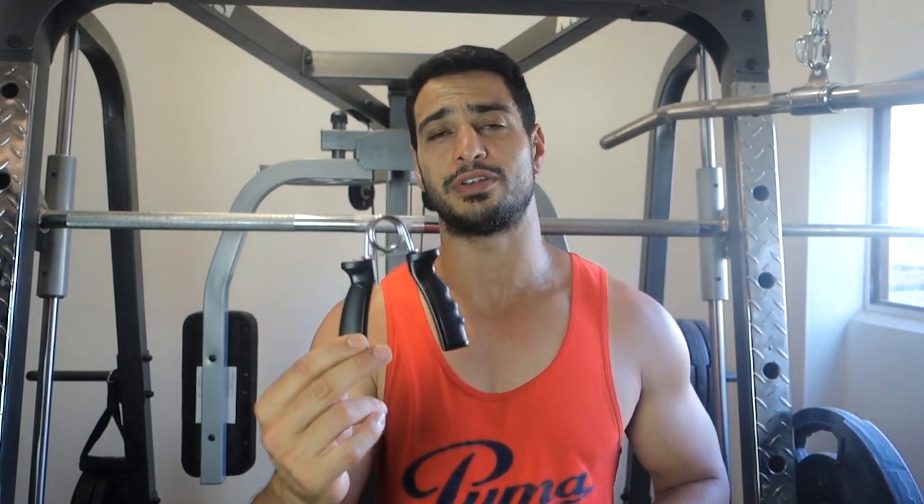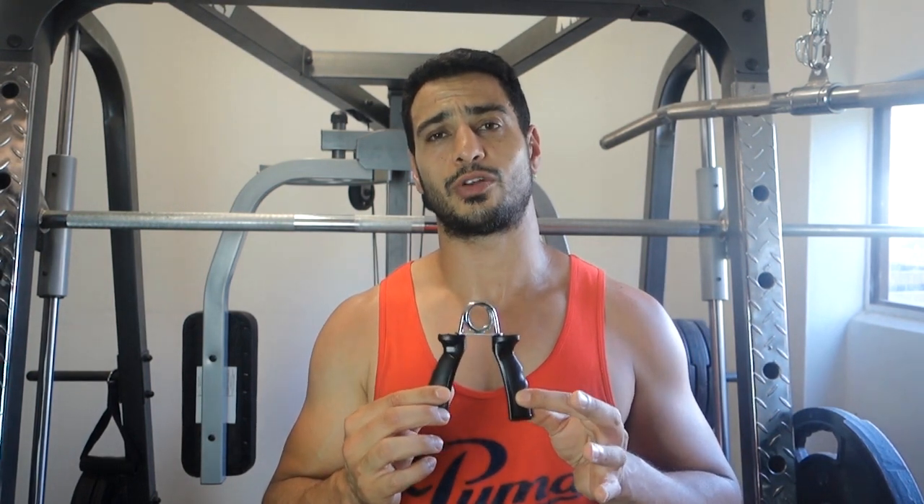For this two-week challenge I'll be focusing on my forearms. I'll be using this hand gripper right here. I got this off eBay for about $3 delivered. This is all I need to get my forearms underway.